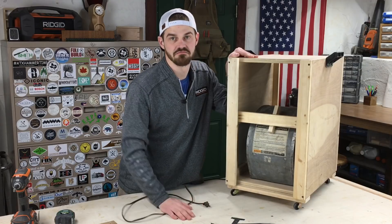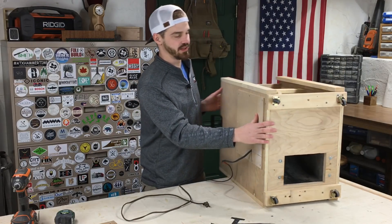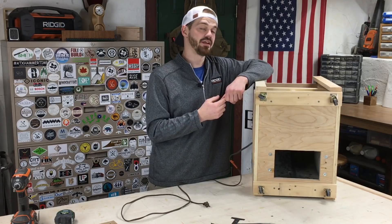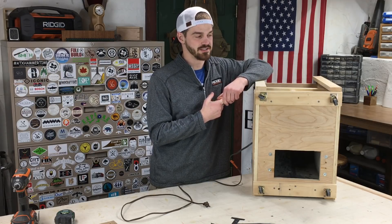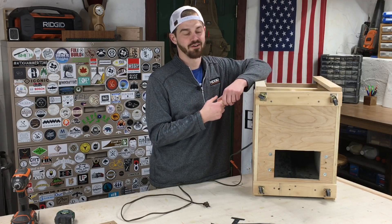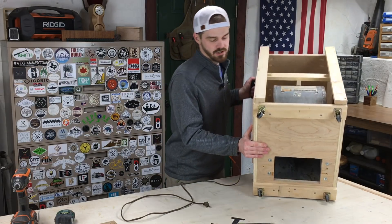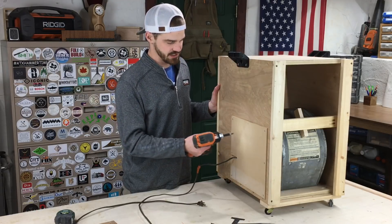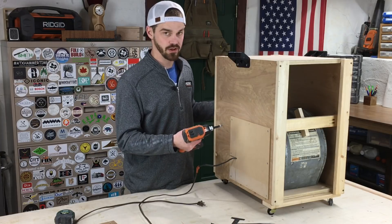This was originally mounted to a ceiling with eye hooks on all four corners, but now that I'm in a basement shop the ceiling is only seven and a half feet tall. I don't want to hang it from the ceiling because it would be more in the way, so I put cheap little casters on it — that works great. I also put some handles on it so I can pull it around the shop.